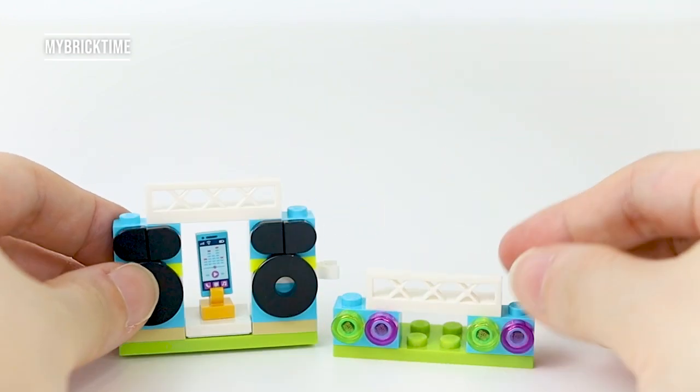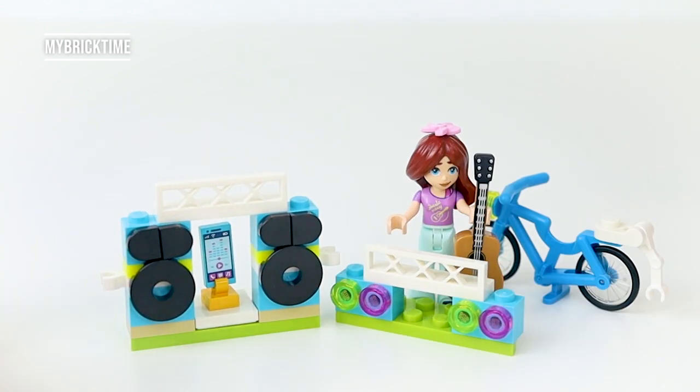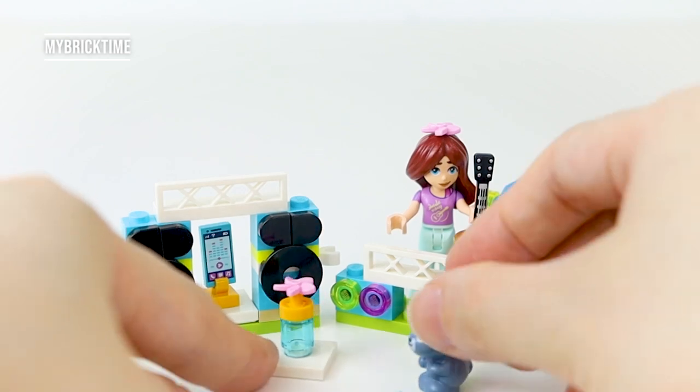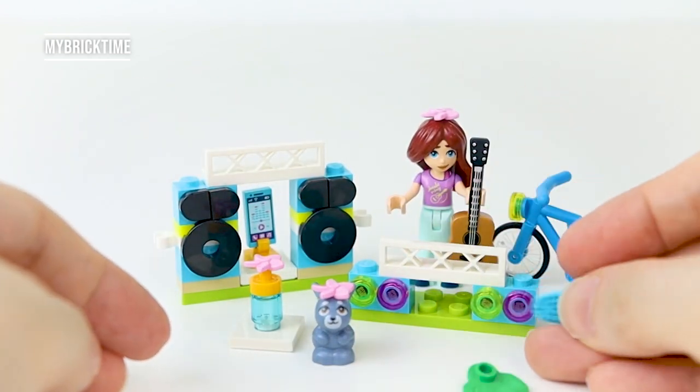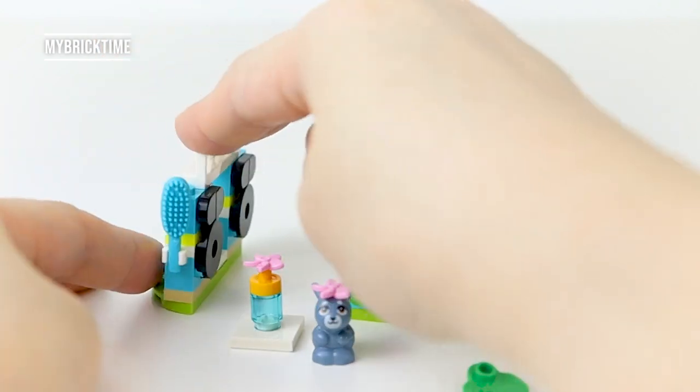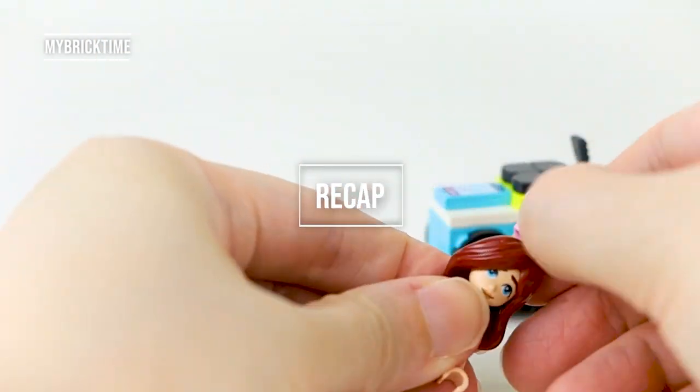Here are the neon lights for the performance area. It's completed — this is the whole look! You can bring Melody in, and put the grass and the snack on too. What do you guys think? I think this is quite a fun set to get.